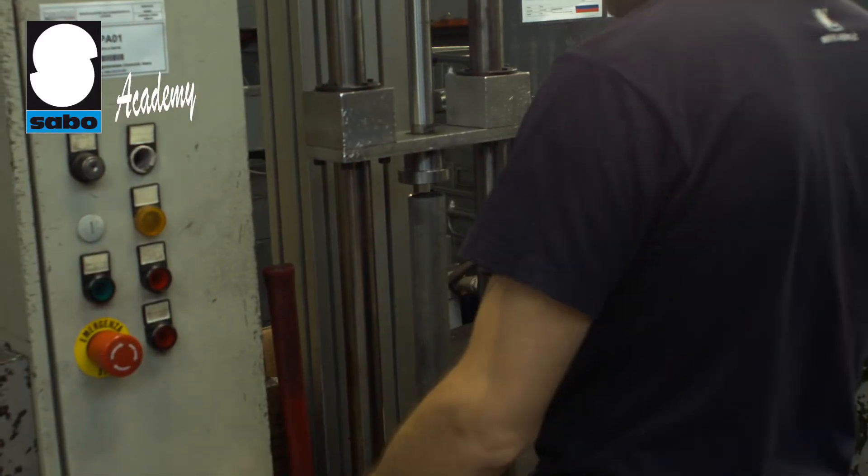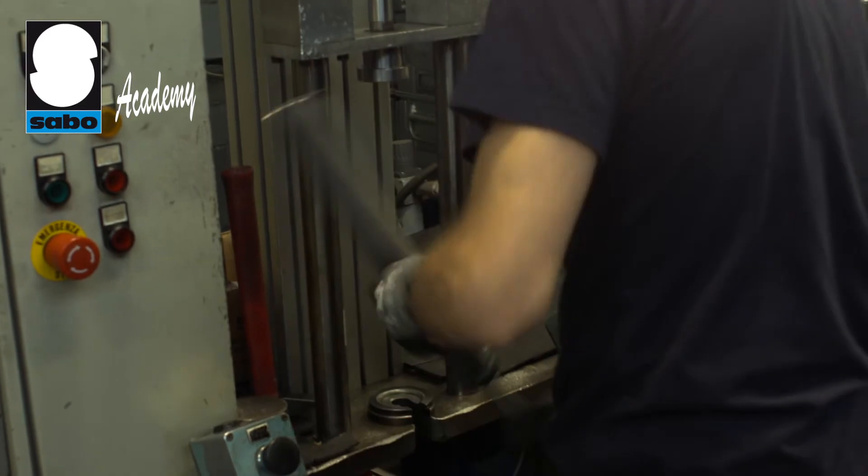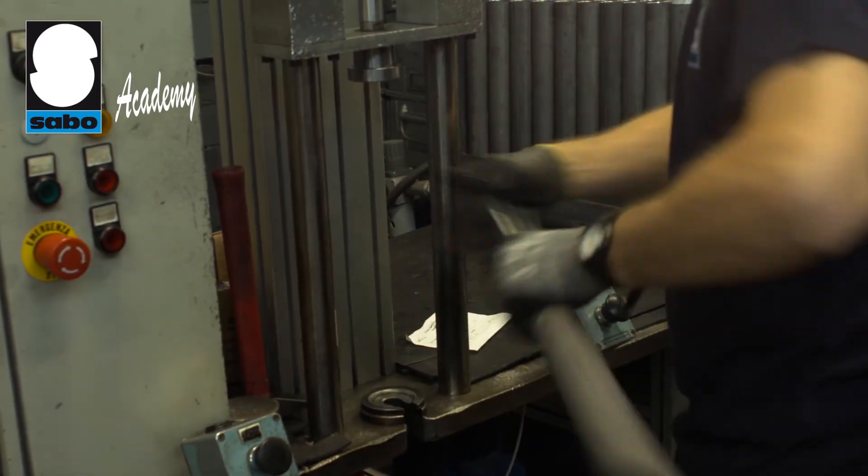To manufacture the piston rod we use steel, the surface of which is protected by Chromium Plating. This ensures total protection against chemical agents and the elements.